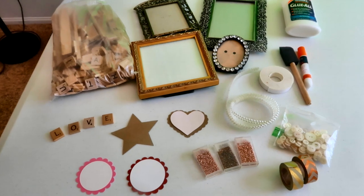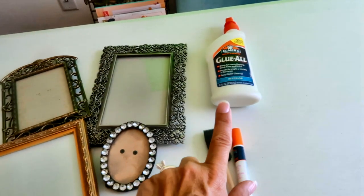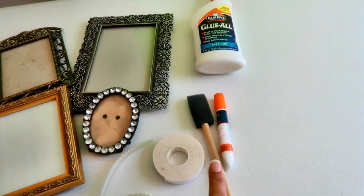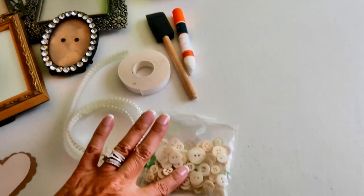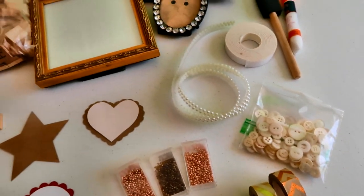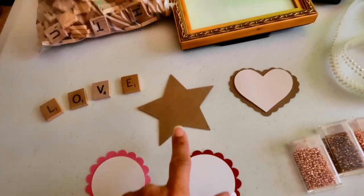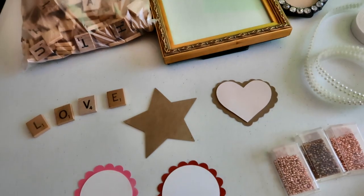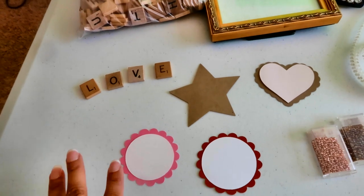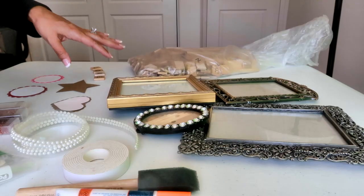Let me show you what you need for this project. You will need some Scrabble tiles from a Scrabble game, different size picture frames to choose from, Elmer's glue, and a foam paintbrush. I also have some foam sticky tape, little pearls, white buttons, decorative tape, and some teeny tiny little beads. I also have some cut-out shapes I made with my Cricut — I'll do a separate video on the Cricut machine another time, covering how you connect it to your computer and print any shape you'd like.